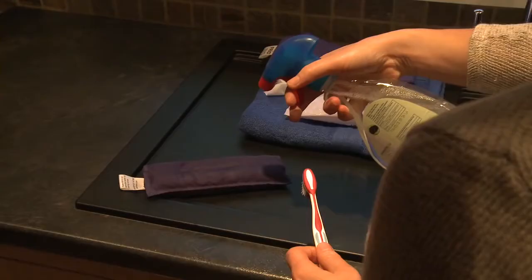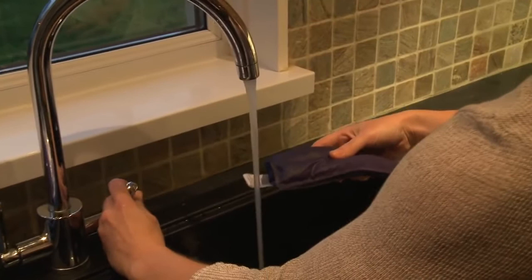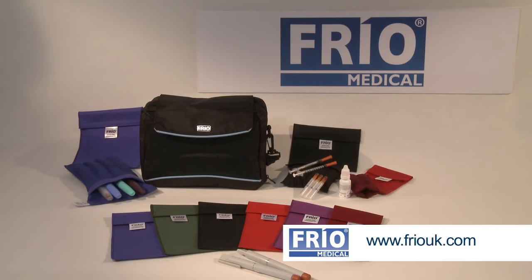Or, for a more thorough clean, use a brush such as a soft toothbrush or small nail brush, ensuring it has soft bristles. Rinse the wallet under running water without damaging the crystals inside. The outer cover can be washed in a mild detergent. You can clean the wallet when it's dry or after it's been activated. For more information, visit the Frio website at www.friouk.com.